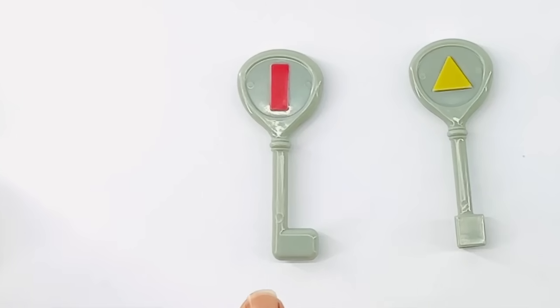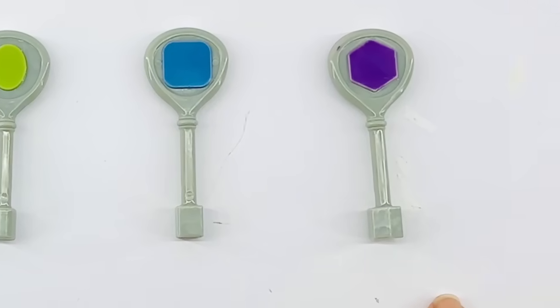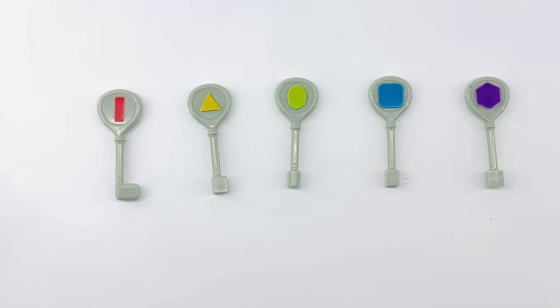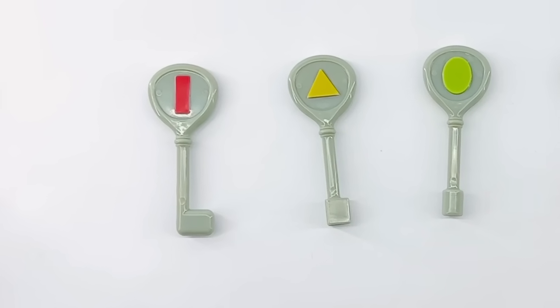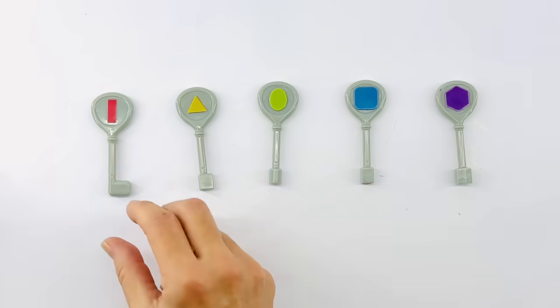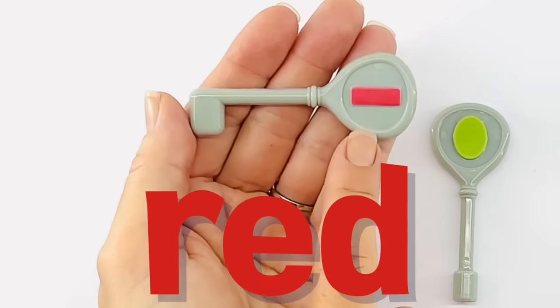We need to match each shape with each box so we can open it and find each treasure inside. First, do you see where the red rectangle key is? Can you point to it? Yes, it's right here. This key has a red rectangle.